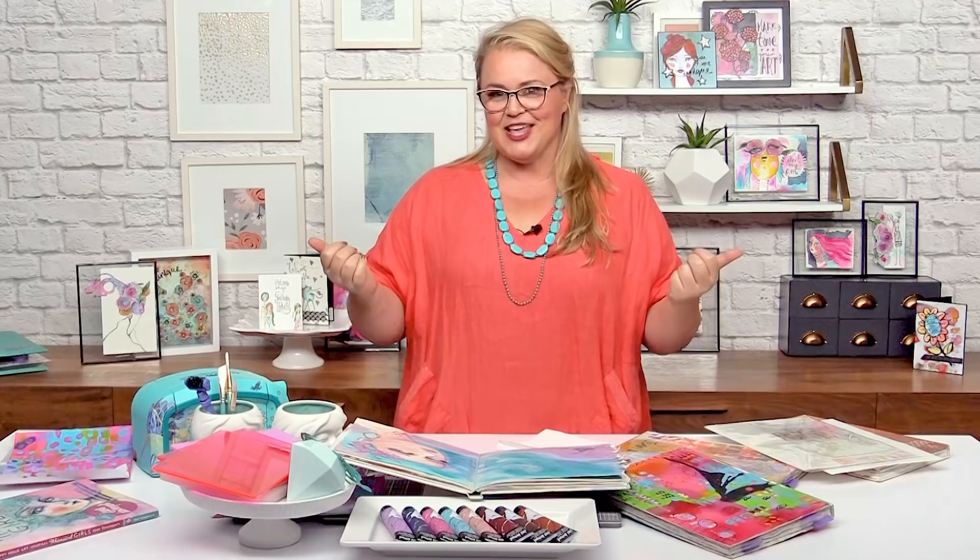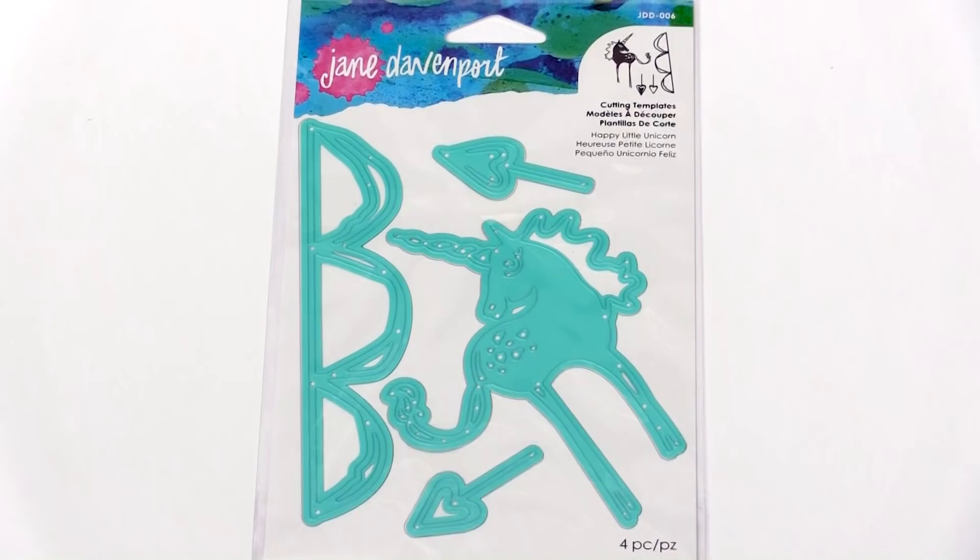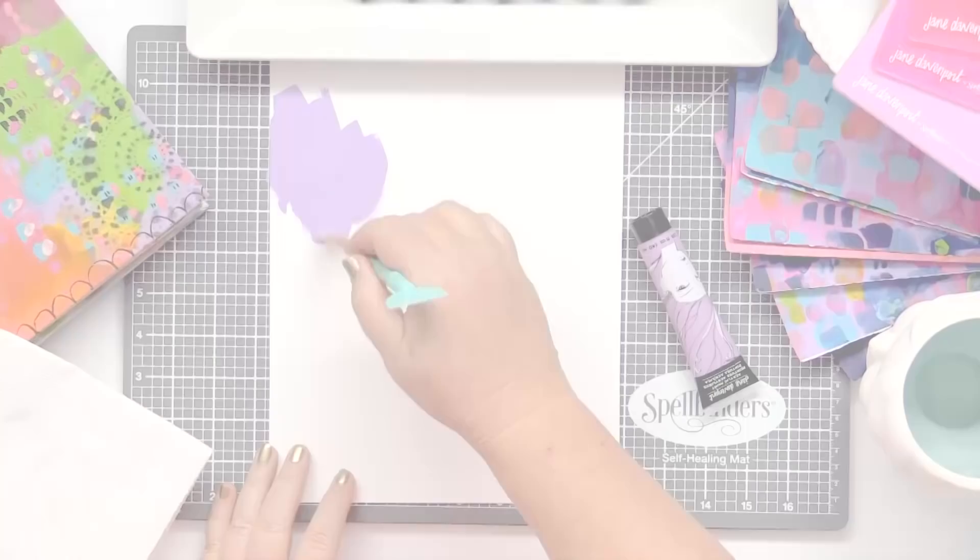Welcome back to Scrapbook.com. I'm Jane Davenport and I'm really excited to show you some of my new collection with Spellbinders. I've got a little technique, a little tip to show you using some of my die cuts. I want to share with you one of my favourite ways to use embellishments.